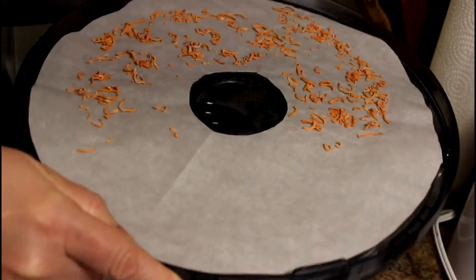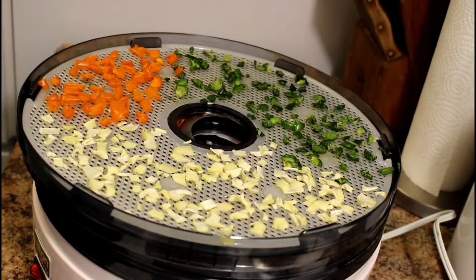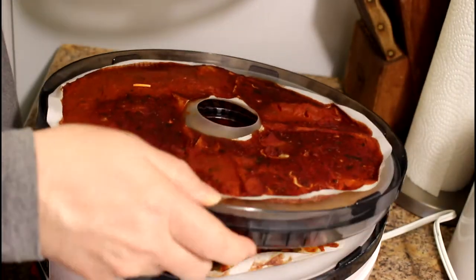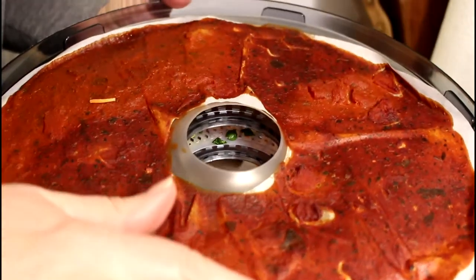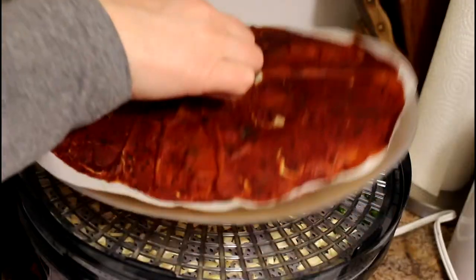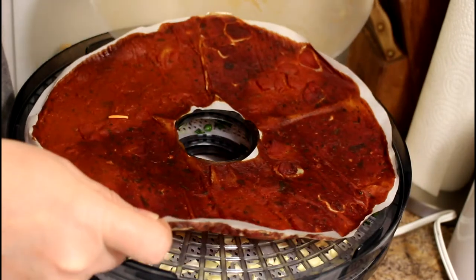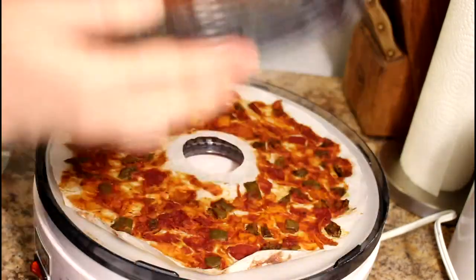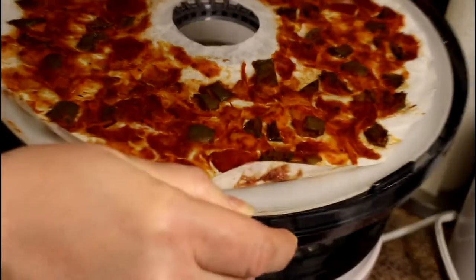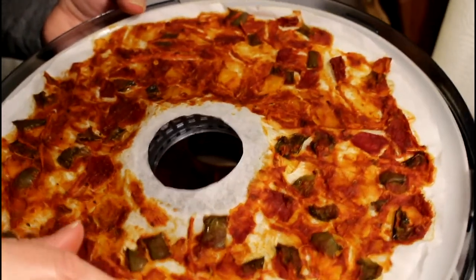The carrots are definitely done — they look like hardly anything, but we know what they were to start with; they'll be great. I'll take that tray away and rotate the others to different levels. Here's the tomato sauce — it's just the sauce, with chunks of tomato that are a little rubbery but not yet dry. I dried it initially with the plastic layer and parchment; now I'm going to remove the plastic layer and leave just the parchment to finish drying.